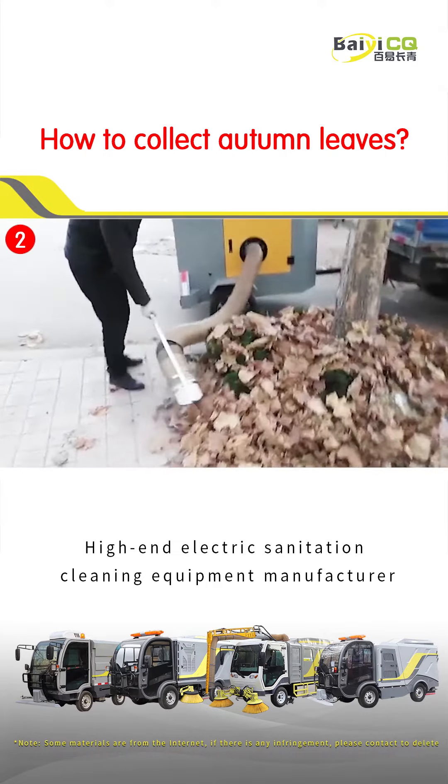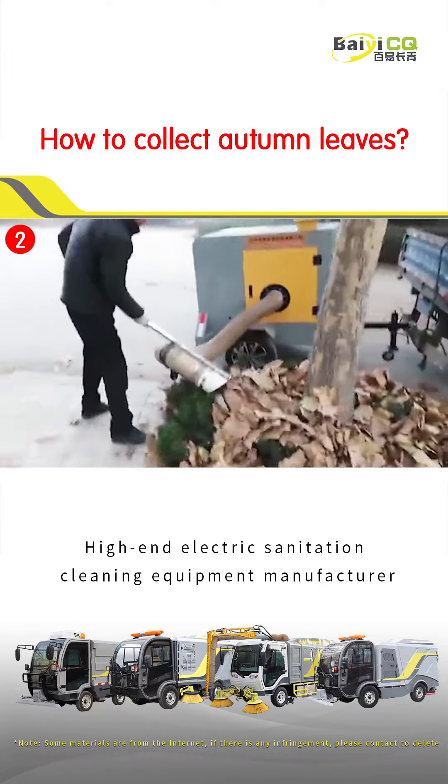The second model is the traction tub leaf collector, which is equipped with a 6.8 meter handheld extension.